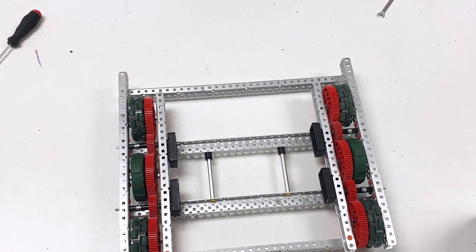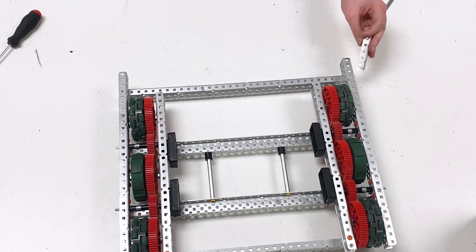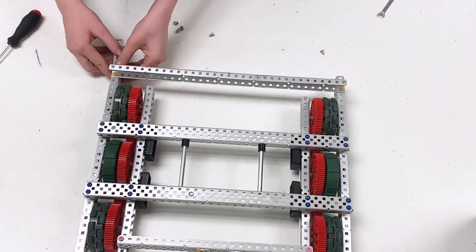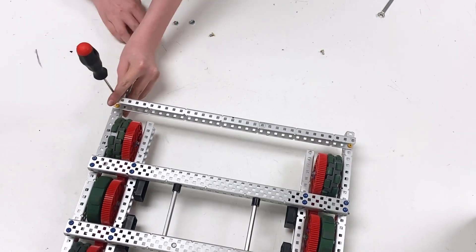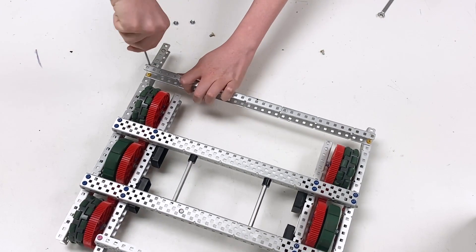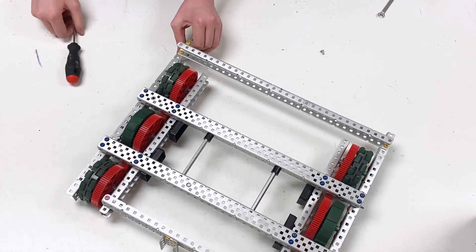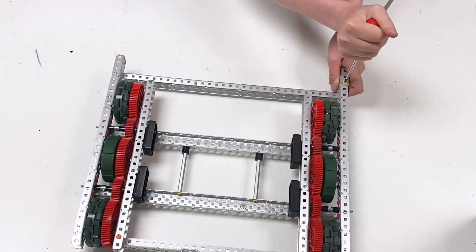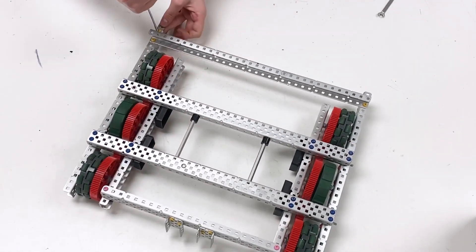For the final piece of the chassis, take the six-hole C-channel and place it on the right side — this goes on the last two holes. Flip the entire chassis over and place one screw on the far end right next to the C-channel. If you can't fit your fingers inside, use pliers. Keep it loose, add one more next to that, keep it loose, then add one more. After tightening the top one, go back around and tighten the two bottom ones.